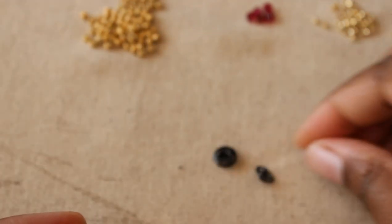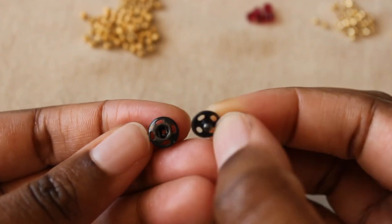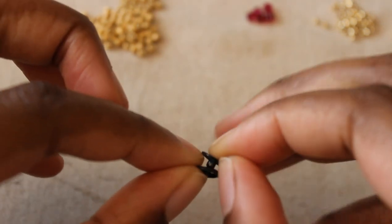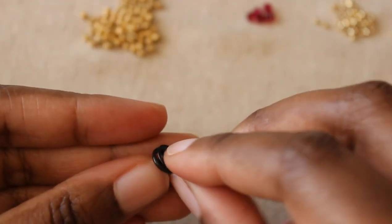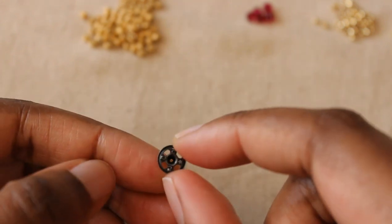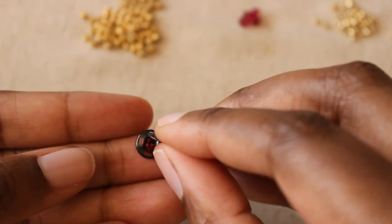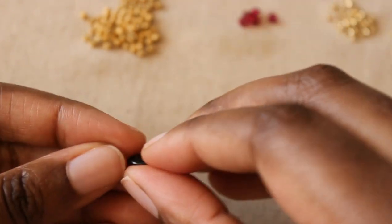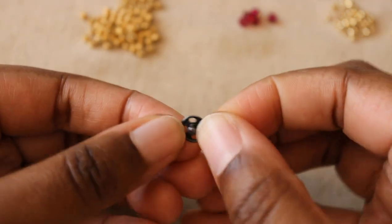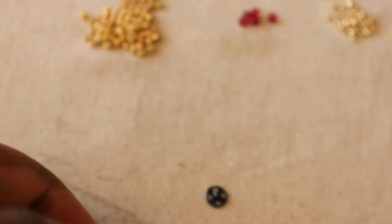Now we're going to get our snap. I like to call this the bottom part of the snap, though some people refer to it as the female part — technically it is — and this is the male part, the top part that snaps into the bottom. We're actually going to stitch on the top part, the male part of the snap. We never embellish the female part of the snap because you can't secure anything there — something stops the hole. Just the male part right here, which has four holes. Kind of treat it like a four-hole bead.